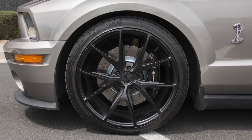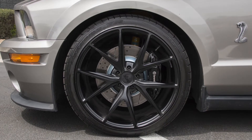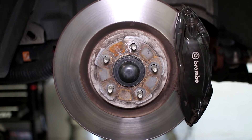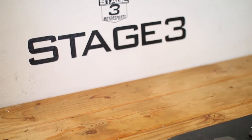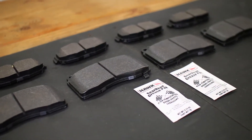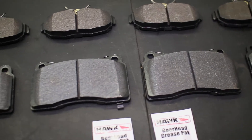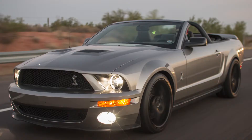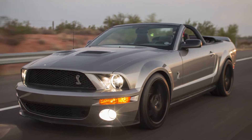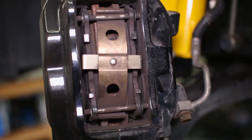The Brembo equipped Mustangs from 2005 to 2014 have very good stopping power from the factory, but if you want that extra initial bite and less fade, you might want to swap out your brake pads for an upgraded performance set from our website Stage3Motorsports.com. This is exactly what we did on our GT500 project car you see here. So let's take a look at what it takes to install some of the upgraded pads we offer for Brembo Mustangs.